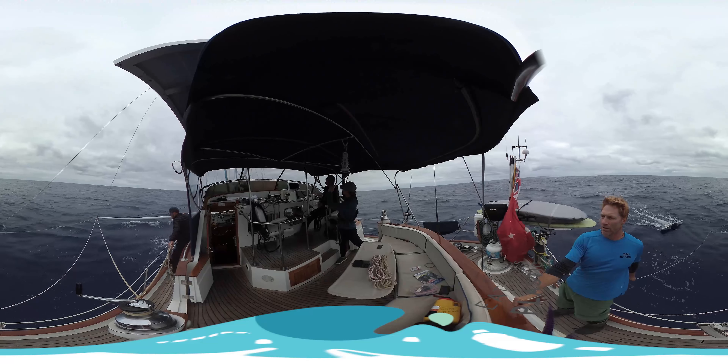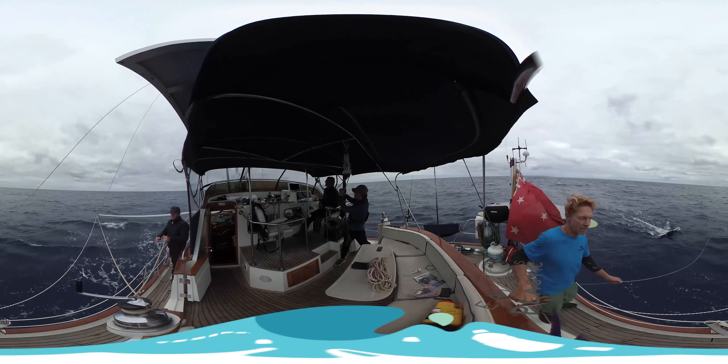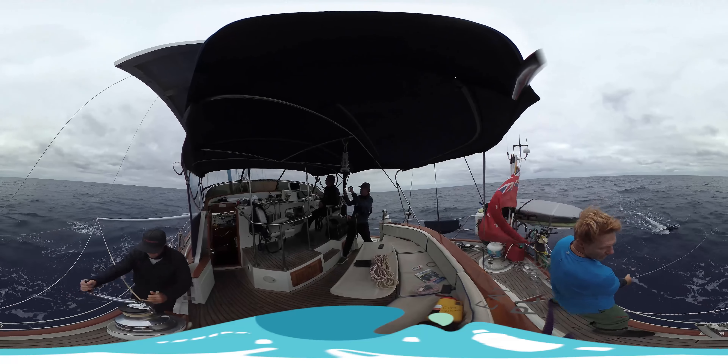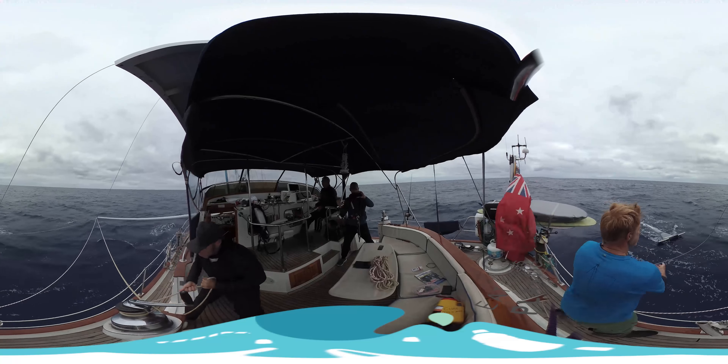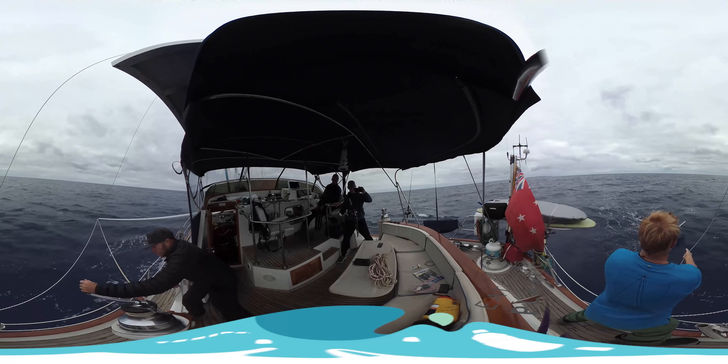Ten, nine, eight, seven, six, five, four, three, two, one — hoist!